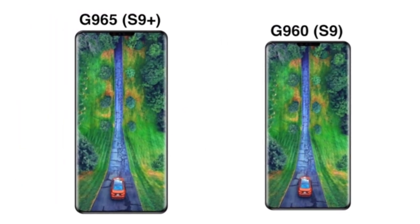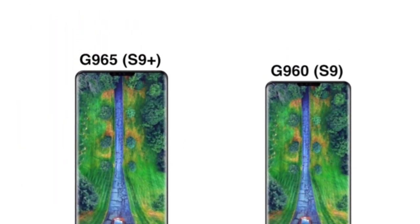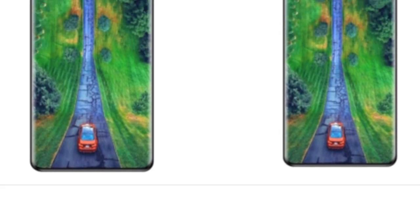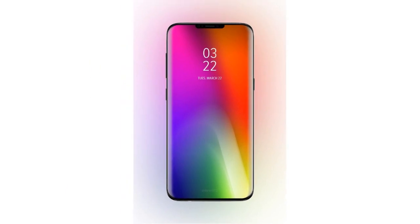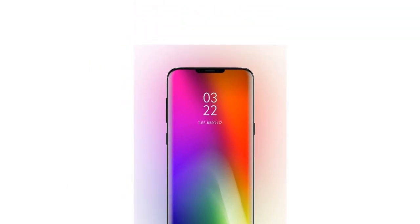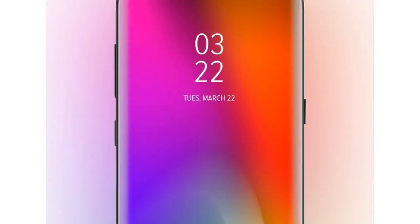Hi everyone, another video by EmTechPro. Next generation flagships from Samsung may come with slimmer camera sensors, or ones with higher 24MP resolution, and maybe both. Samsung issued a press release to announce two new entries in its ISOCELL portfolio: the Dual Pixel ISOCELL Fast 2